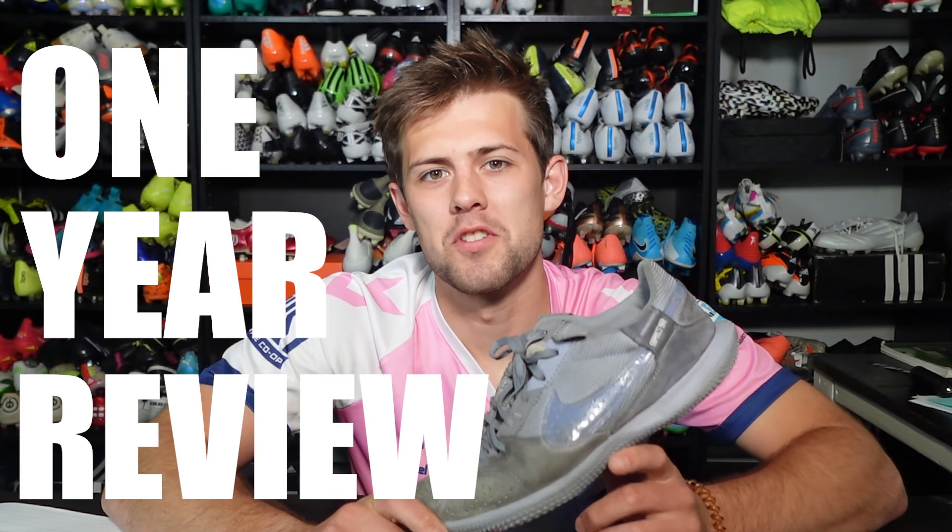A little over one year ago, I did a review on the Nike Street Gato, a boot I claimed to be the best indoor on the market, and it just so happens to be my best video to date. I went back a year later with the same boot for a one-year review. For $85 over the last year, this boot has given me more than a bang for my buck.